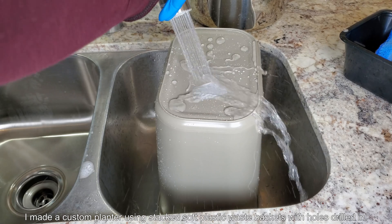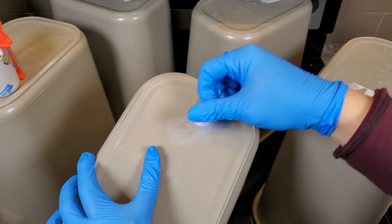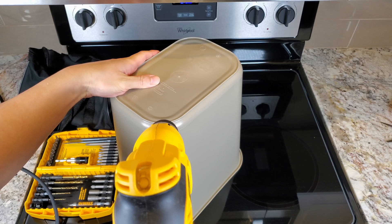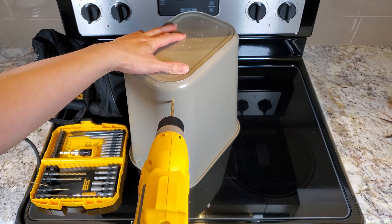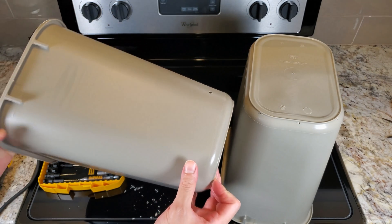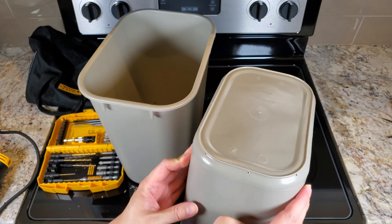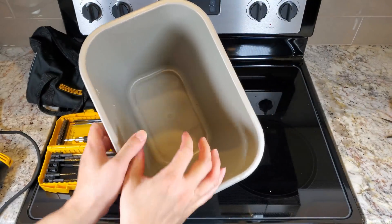I made a custom planter using stacked soft plastic waste baskets with holes that I drilled in them. I'm showing you the steps in quick succession. Basically, remove the sticker, then drill small holes for the inner waste basket — not too large, or the growing medium would leak into the outer container. The outer container has two functions: it's an overflow catch tray and provides structural support, since these are soft waste baskets and I'm putting a lot of weight of growing medium in there.